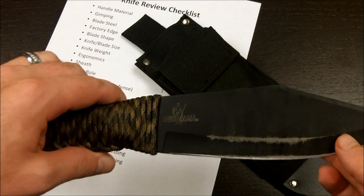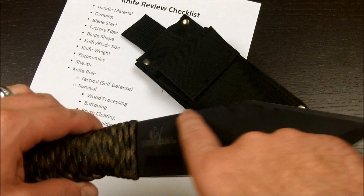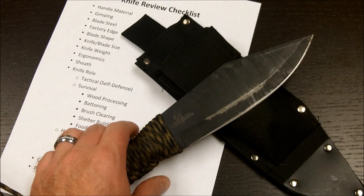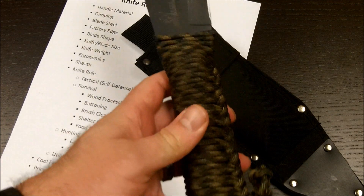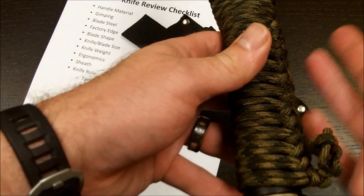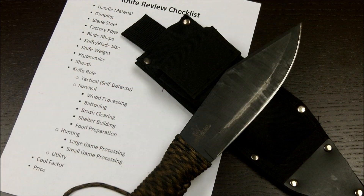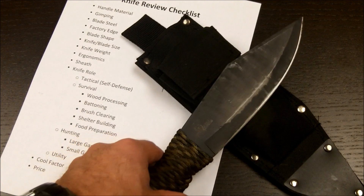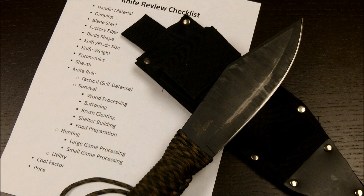The blade shape is your traditional Bowie shape but with a more obvious peak — kind of an exaggerated clip point. One of the other things about this knife is that you can attach it to a stick and make it a spear. That's one of its added features — it has a hollow folded-over handle, so you can insert a stick and use it as a spear. I think that makes it a very effective survival knife in an area like Florida, where a large thick blade is maybe not as necessary since you don't have to process as much wood to stay warm. But you do have things like wild hogs, which you could definitely use a spear for.